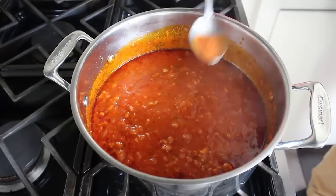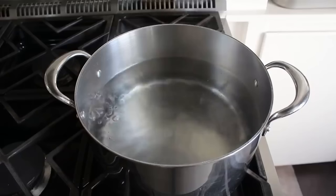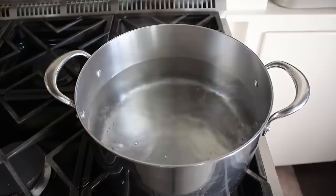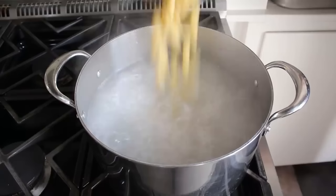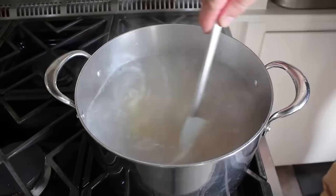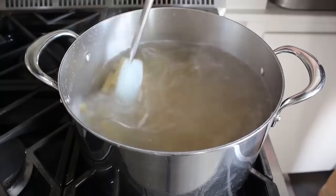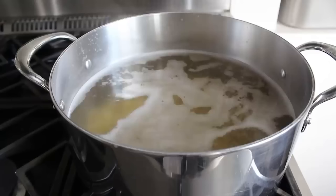Once the sauce is done and we're happy with how it tastes, it's ready to use — set that aside and move on to cooking the ziti. As usual, cook it in very, very well-salted water — the water should literally taste like the ocean. Cook the ziti a couple of minutes under the package directions. We do want it a hair underdone since it's going to continue to cook in the oven with the sauce. So if the package says 10 minutes, do it for 8.